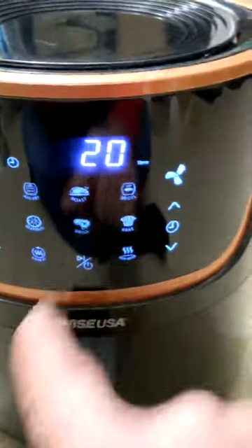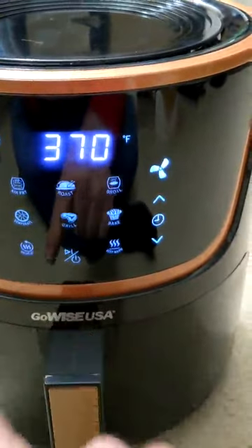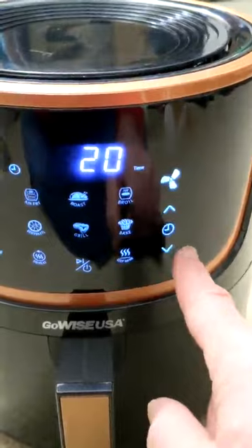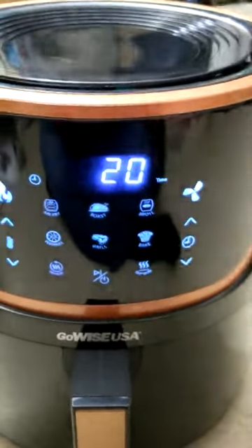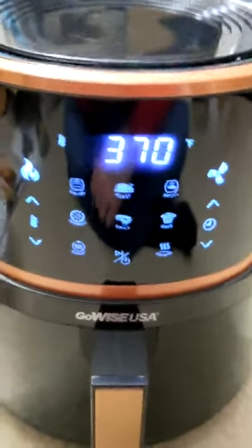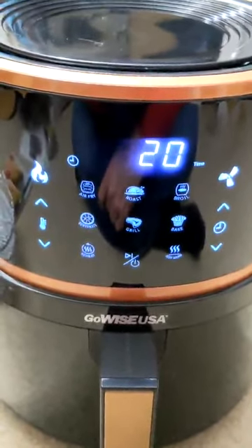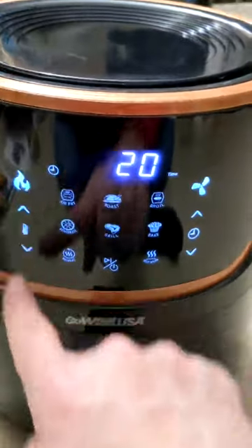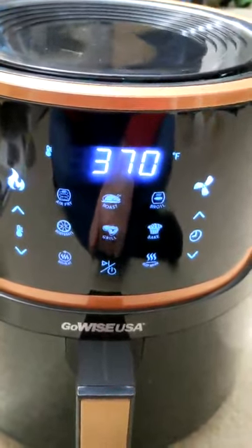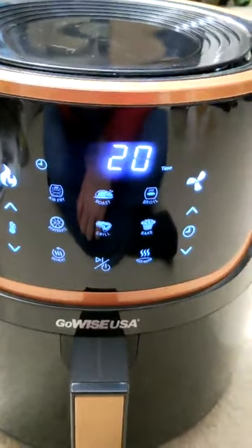If I switch to grill instead, that sets it to 370 degrees for 20 minutes. But I could change that to 400 degrees and 15 minutes just using the adjustments. So these different function buttons are really shortcuts — if all they provided was temperature control and time control, you could do all the same things. There's really not a lot of additional functionality beyond that.